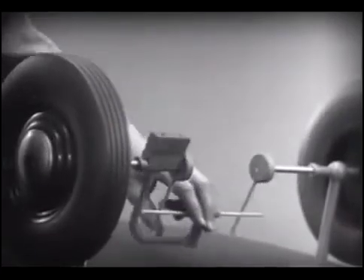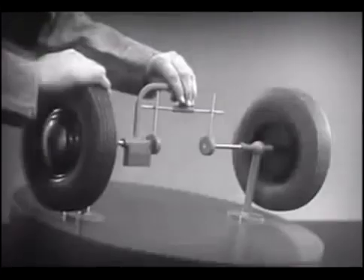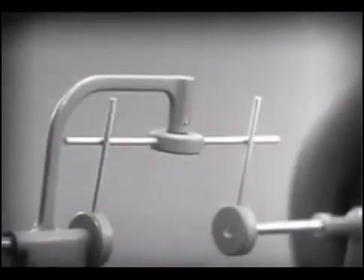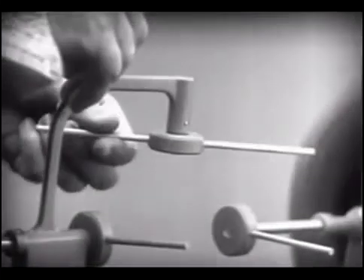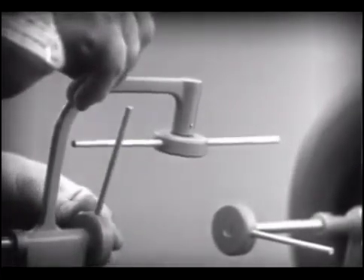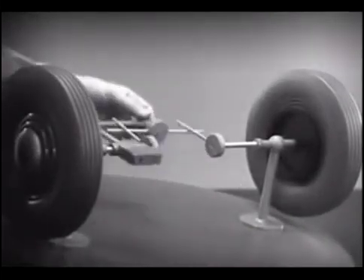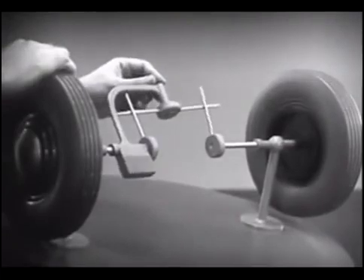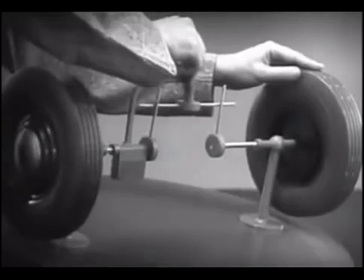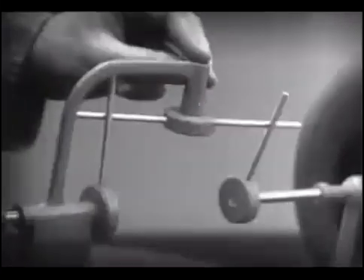And if we stop one wheel, the other wheel won't budge. Let's put this bar on a pivot so that it can swing in either direction. Now the bar can still turn both wheels at the same speed. And because it pivots, it lets one wheel turn even when the other is stopped.